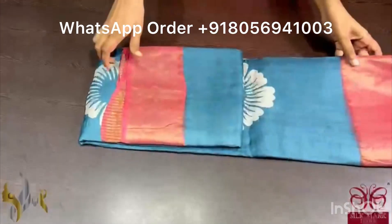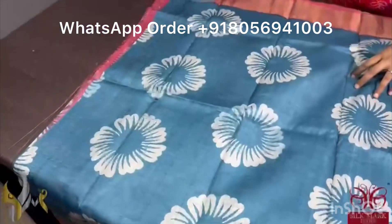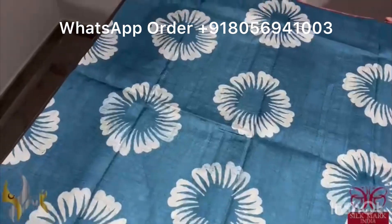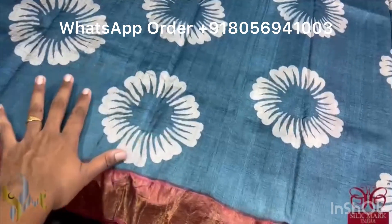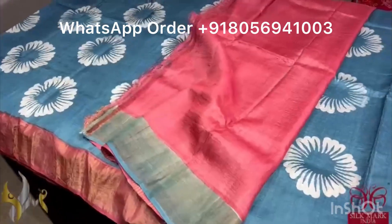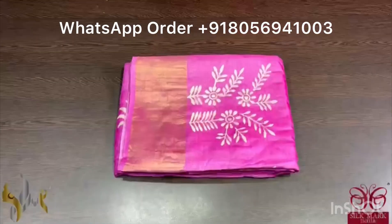Pure Tassa silk saree, premium quality, hand block printed. The saree border is done on a premium acid washed boiled tassa fabric. A very different teal blue color — almost a grayish blue color saree — with beautiful printing in half white color. The printing is very differently done in a big floral pattern. The contrast pallu, border and blouse piece is given in a beautiful shade of maroon. The combination is very unique and it comes with authentic silk mark.